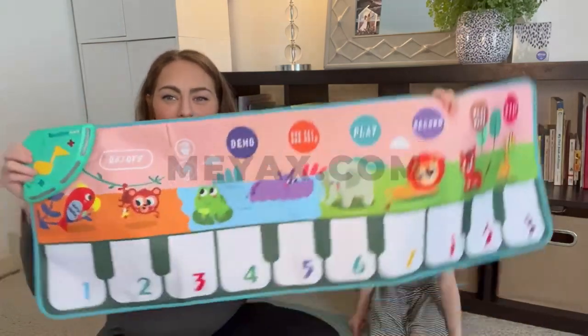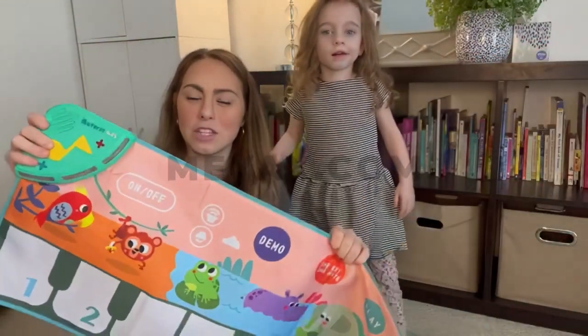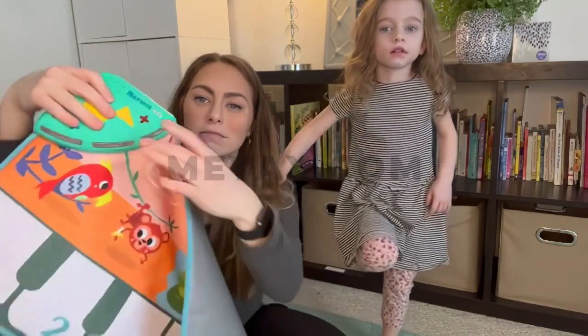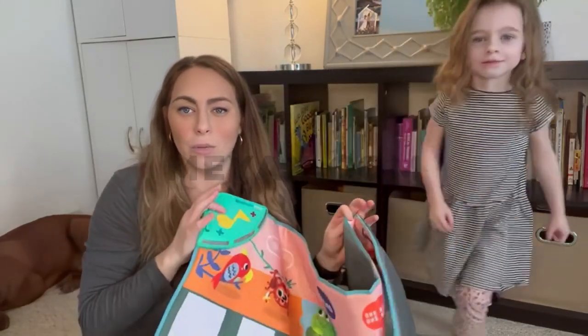This is the piano mat. It's safe for kids to use and it has a non-slip backing. It makes a great birthday or holiday gift and it's something that you can do with your kids.